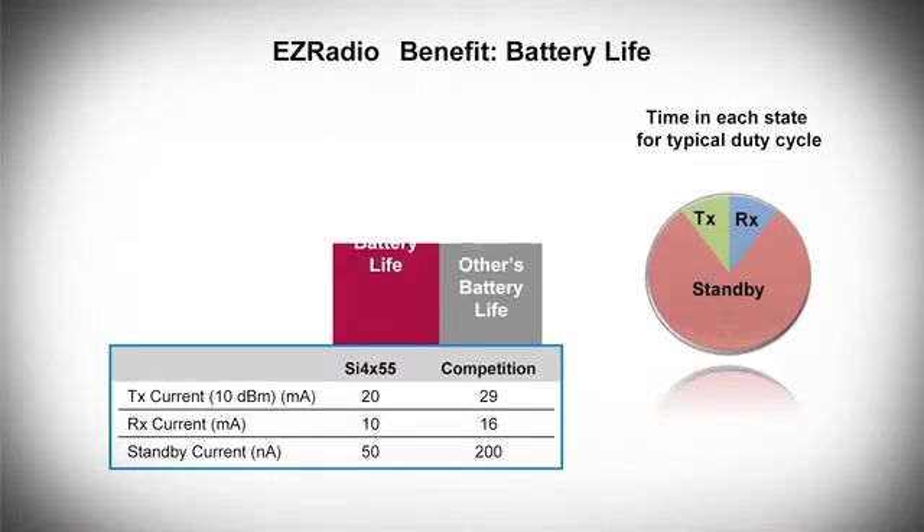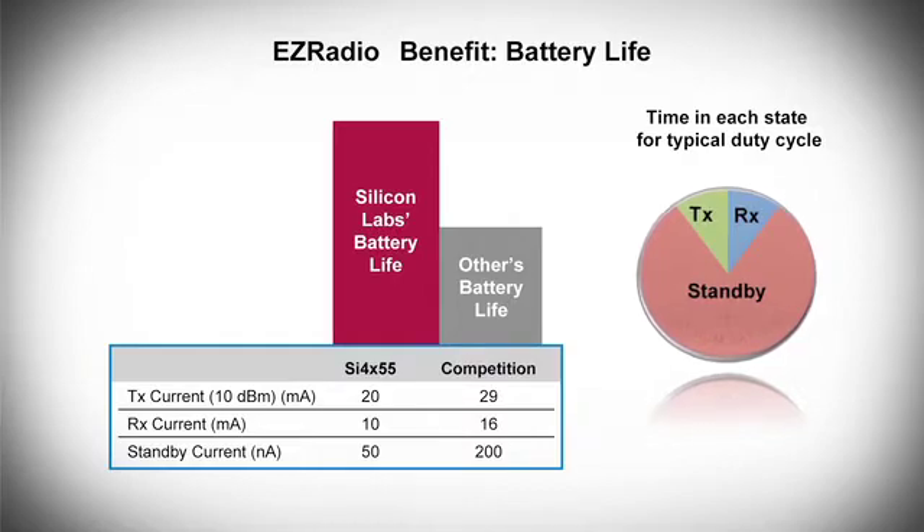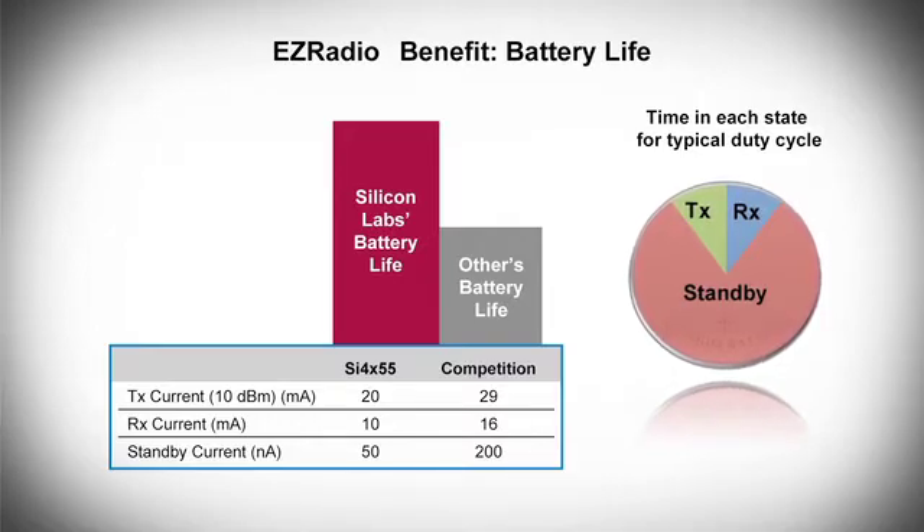Of course, for battery life savings, current consumption is the real key. And this is another area where these parts excel. They provide world-class leakage current in the shutdown mode, and have excellent active mode currents in both transmit and receive states. Overall, this means that you'll see an average current savings, and so longer battery life with these devices.